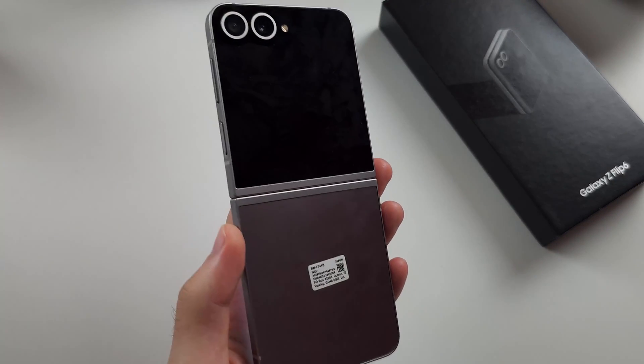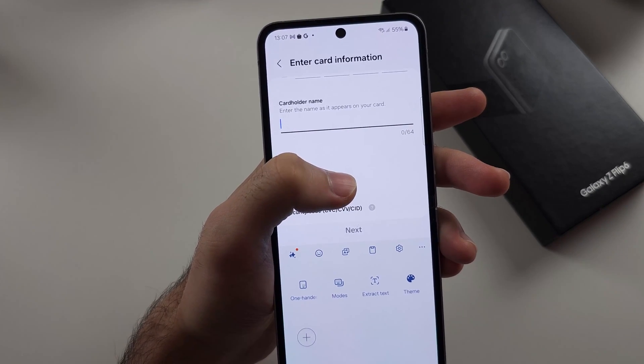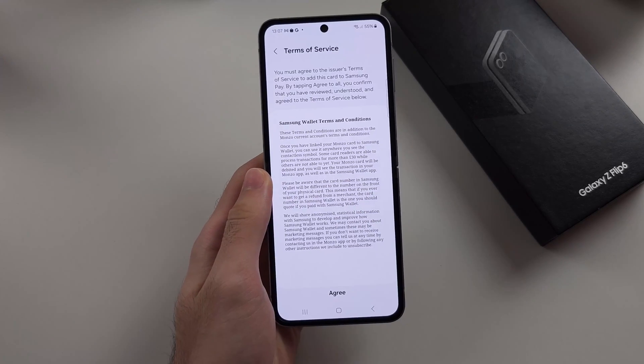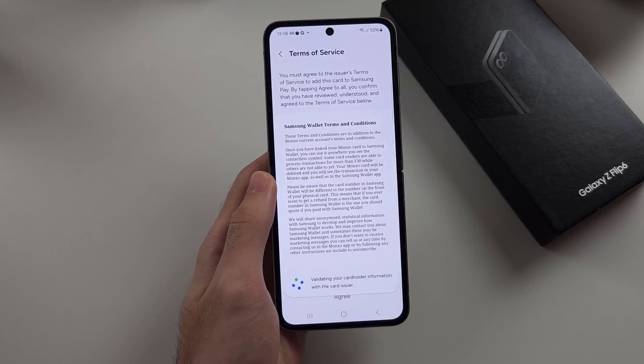Once that's done, it will automatically fill in all of your card details other than the cardholder name. Once your card is added, make sure you fill in all the information it asks for, then agree to the terms and conditions.